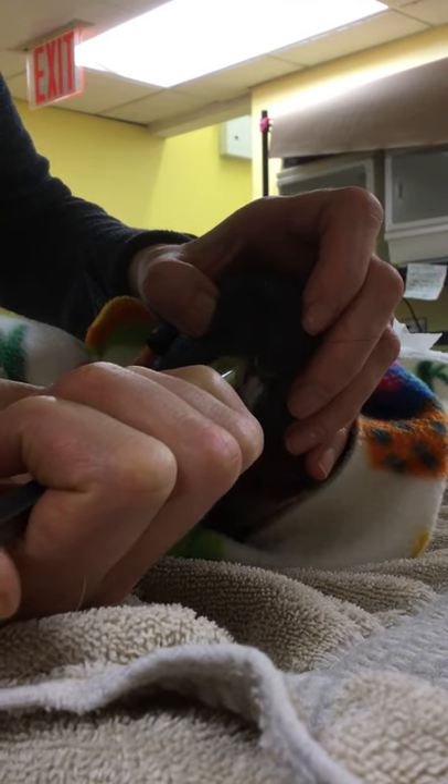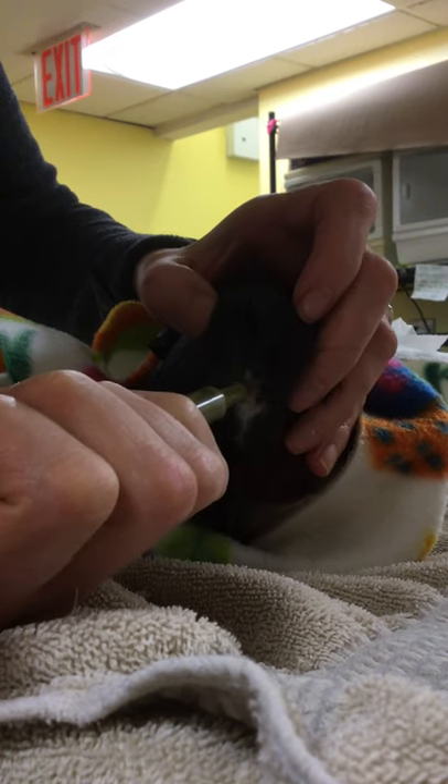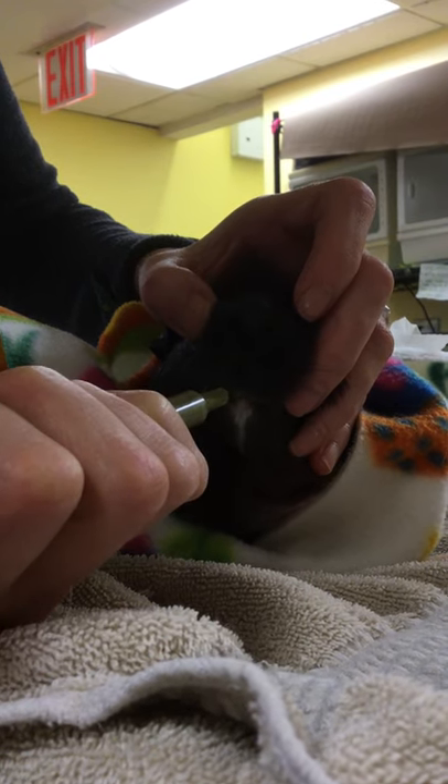Normally once they start tasting it they like it. You can see Oreo actually really likes this — he's very happy to have a snack.